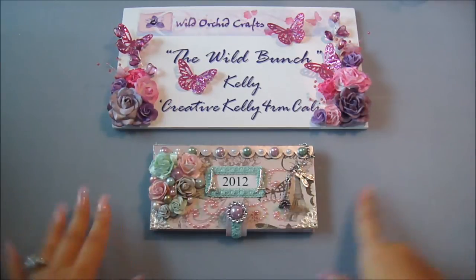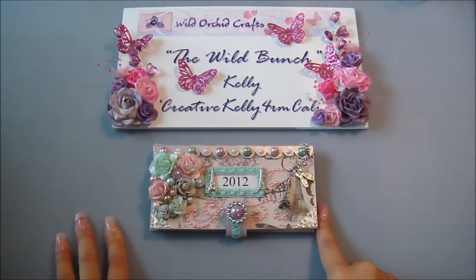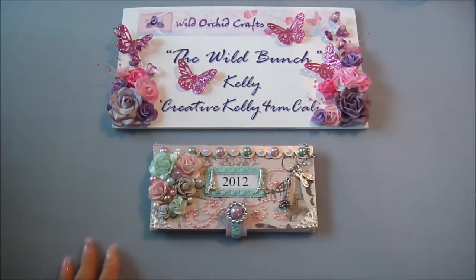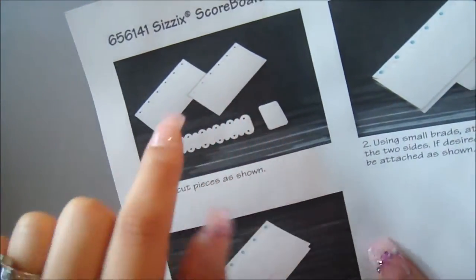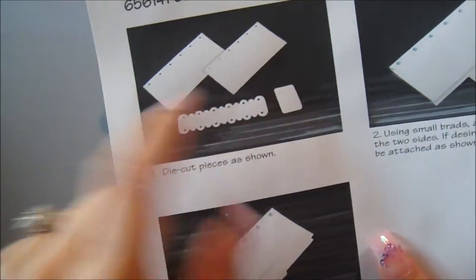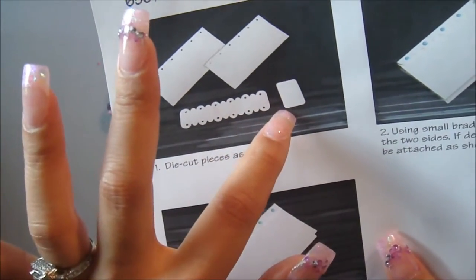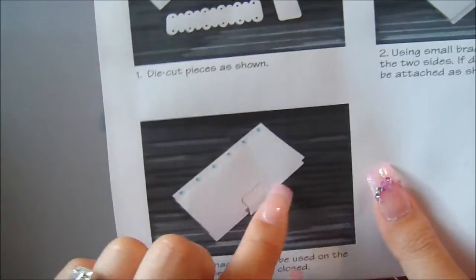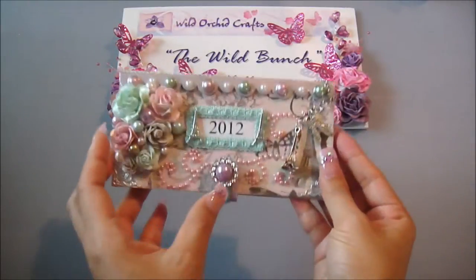We received the pieces from our design team lead, Natasha. The pieces are two chipboard die cuts of the front and cover of the checkbook or calendar, then there's a spine, and also a closure. There are two different types of closures: a wider one and a narrow one that I decided to use.